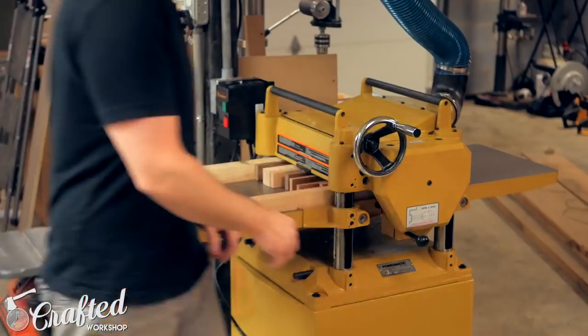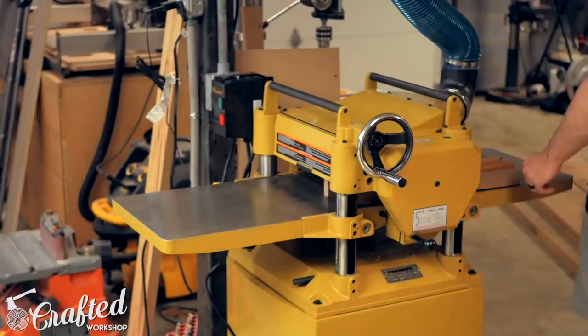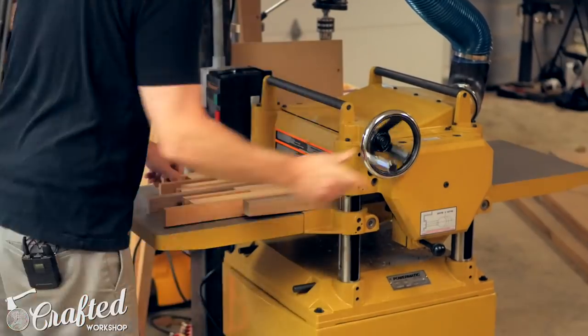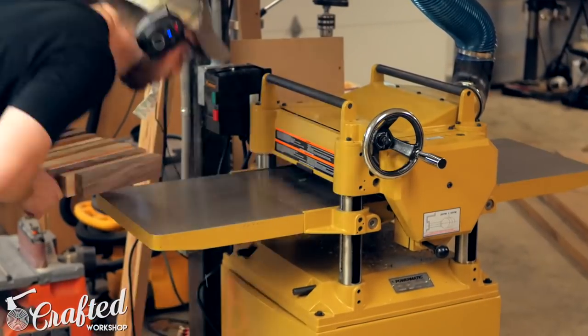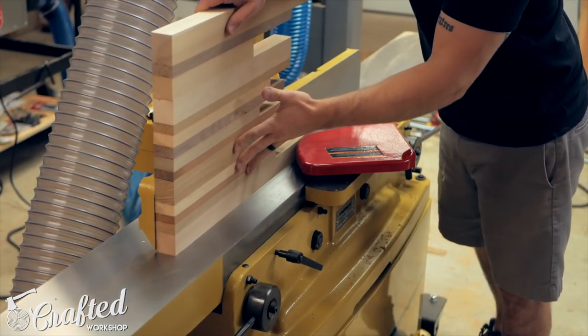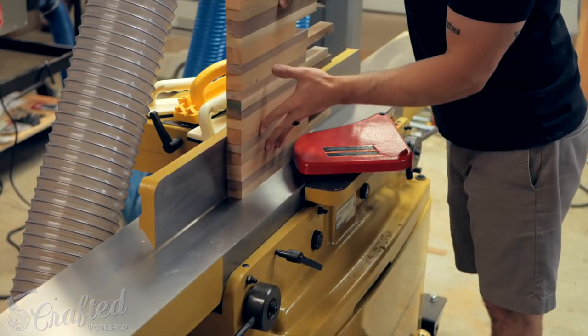It took quite a few passes on the planer to bring these flat, but I eventually got every layer flattened. The closer each strip is to the same width, the less material has to be removed. Next I needed to get all the layers to the same width, so I used my jointer to joint one edge and then ripped all the layers to the same width at the table saw.